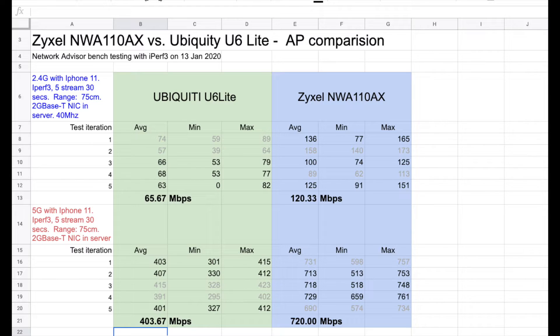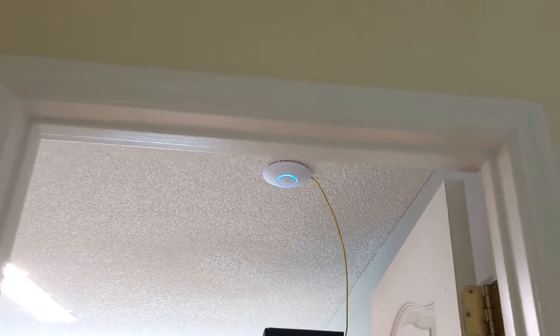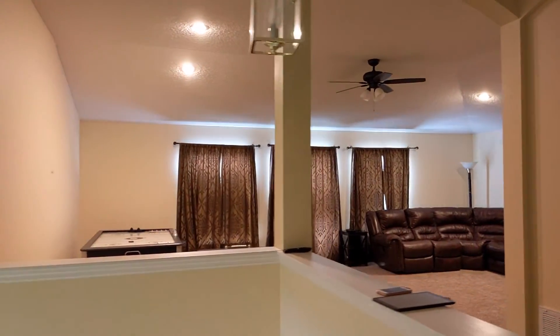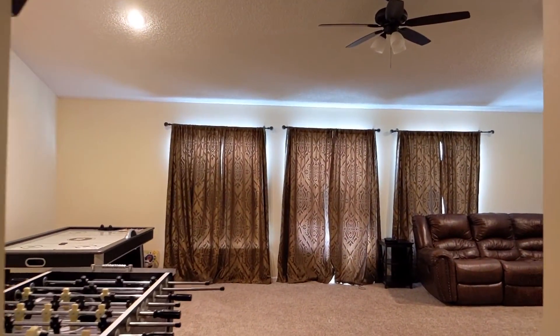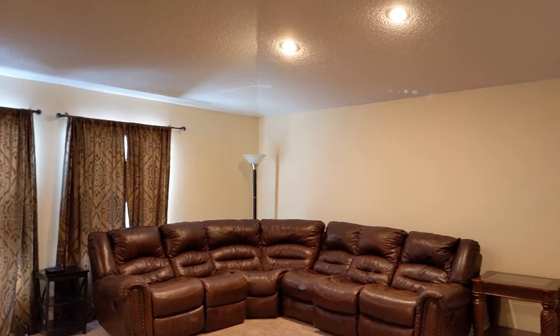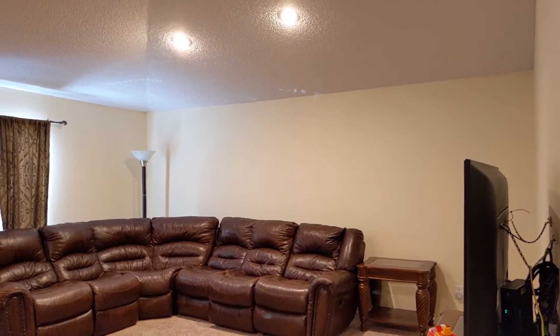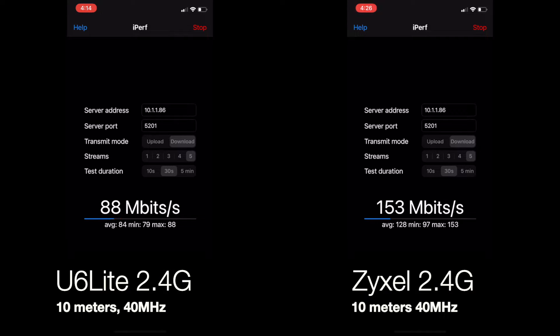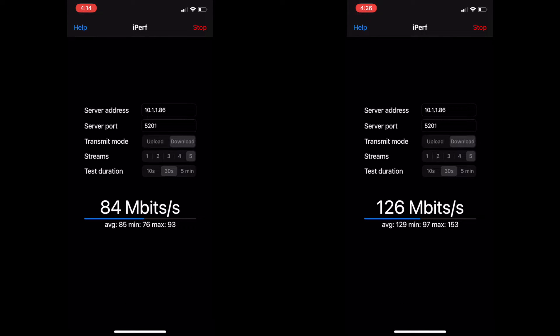The next test is something probably a little more practical for everyday use. I put the access point up on the ceiling and we're going to do what I call the 10-meter through-drywall test. I've installed the access point on the ceiling in my home office, and I move across to the other side of the house into the family room — about 10 meters away. I'll be running the same set of tests again, five times each. I put the two sets of tests running simultaneously in a split screen, sped up to save time. Then I'll repeat the process for the 5 GHz frequency and look at the results in a spreadsheet.